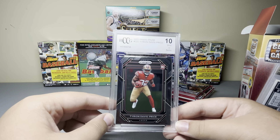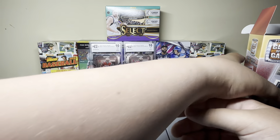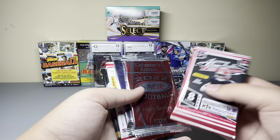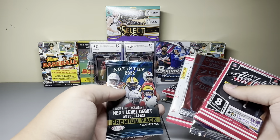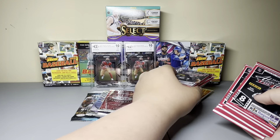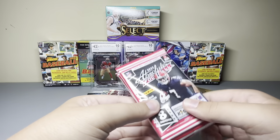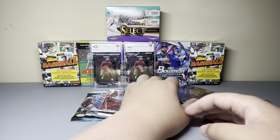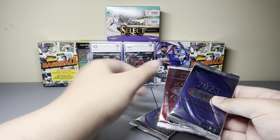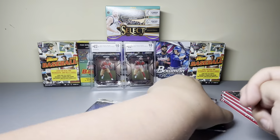Let's see what grade it comes out here. That's another BCCG — are you kidding me, the same card? These were the only two boxes they had at the store and you get the same card. I want to say the video I watched also had this card in it. I only opened one box, I don't know. That's unbelievable.